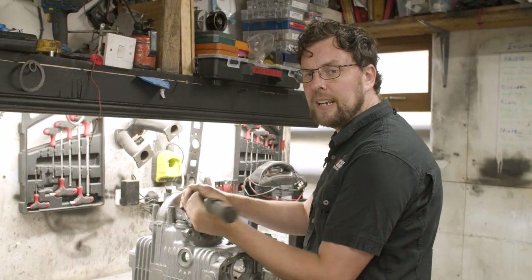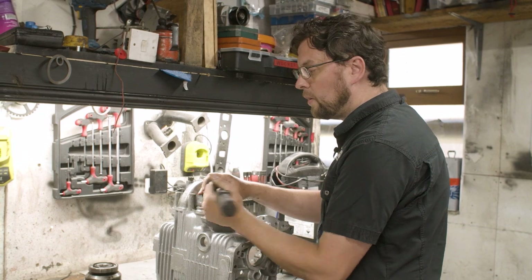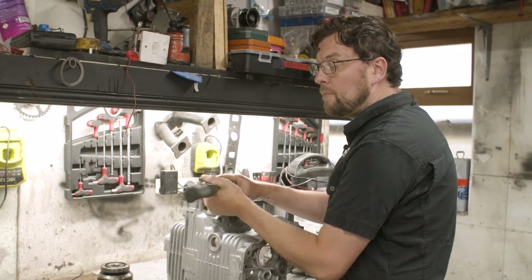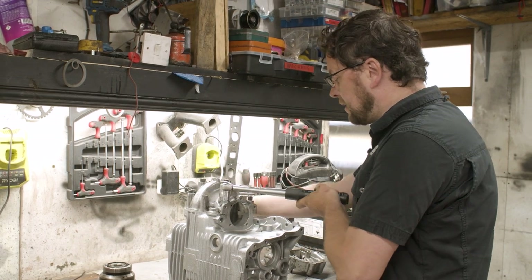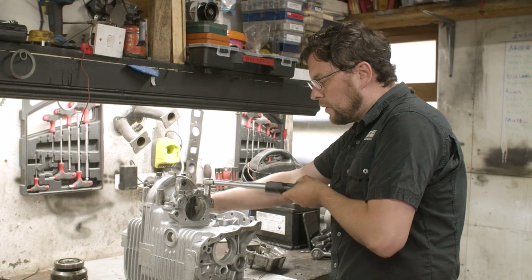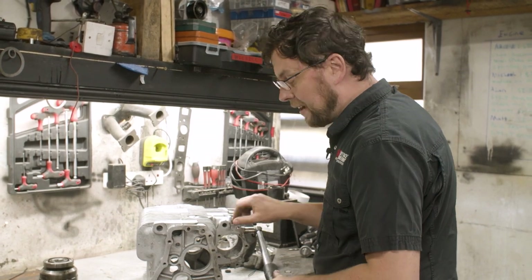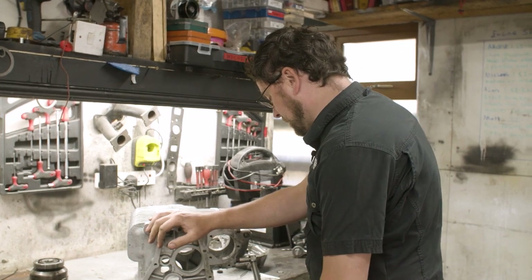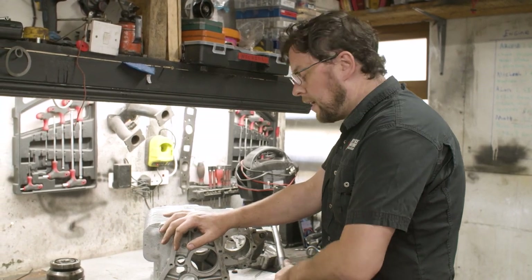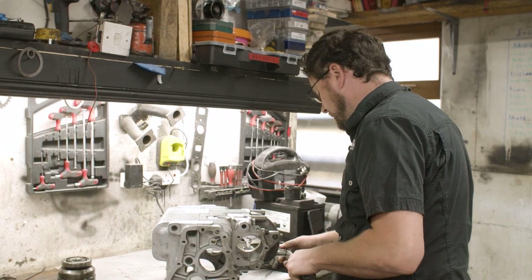A couple of people have asked whether I'd make up kits of these fasteners, and if there's interest I absolutely will. There are people making kits with stainless steel bolts for minis using A2-30 stainless steel, which is probably close to original spec, but that's not what I'm using. The stuff I'm using is A2-70 aircraft-grade fasteners, to a much higher standard. If people are interested in some really high-quality fasteners I can build up kits, but they'll be quite pricey.